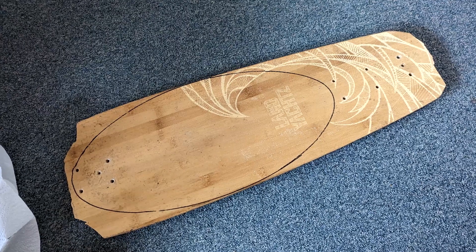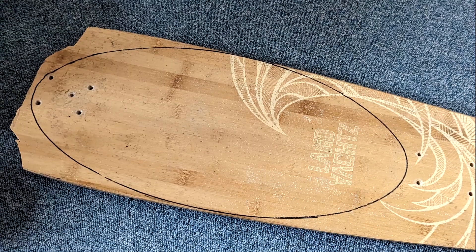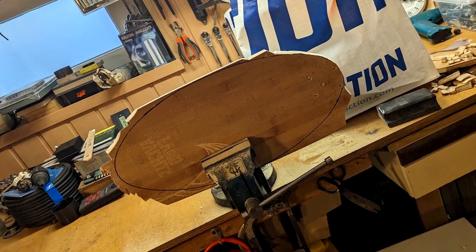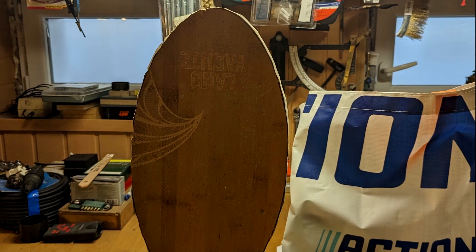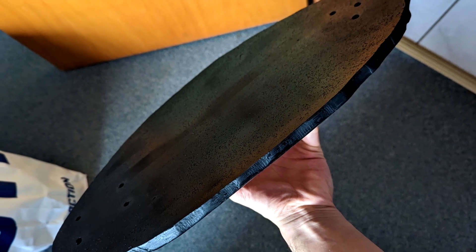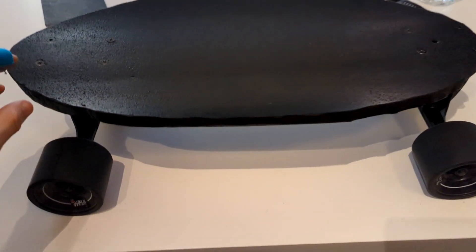So why not turn my old board into an egg board? I traced the shape and began cutting, and after a lot of sanding it kind of looked like this. I drilled in some holes, got some black spray paint, painted the deck and the sides also black, and I added a carbon sticker on the bottom of the board. Then I got the trucks that were on the original board and I was good to go.